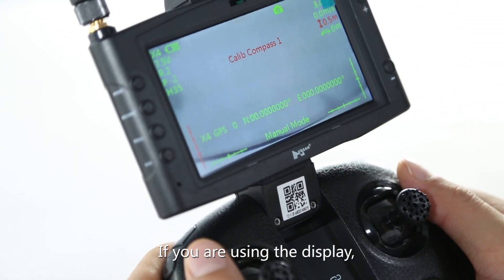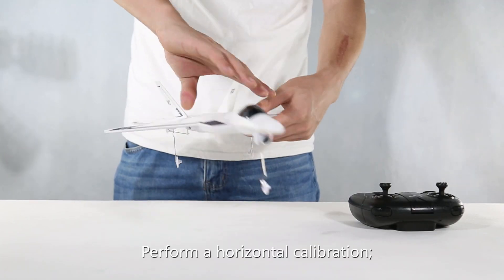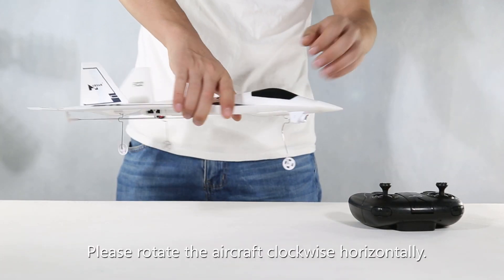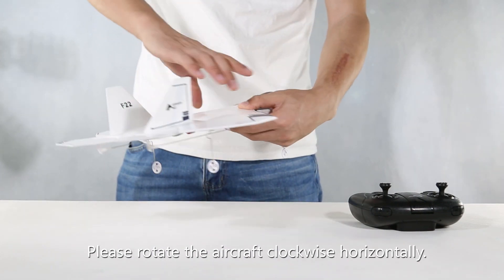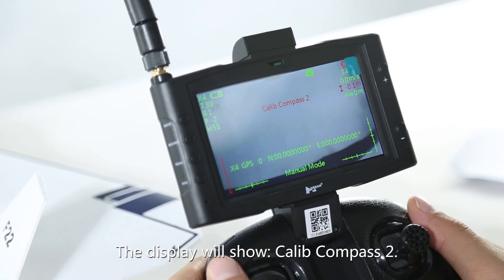If you are using the display, "Calibrate Compass 1" will display. Perform a horizontal calibration: please rotate the aircraft clockwise horizontally. When complete, "Calibrate Compass 2" will display.